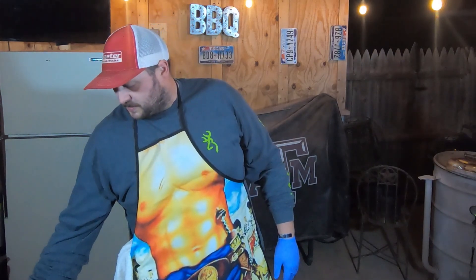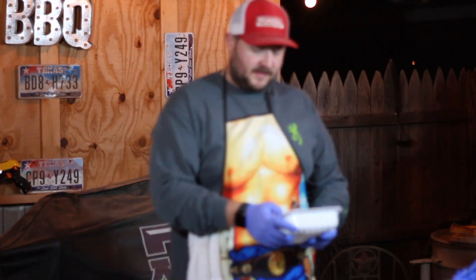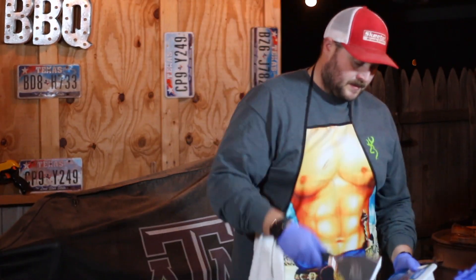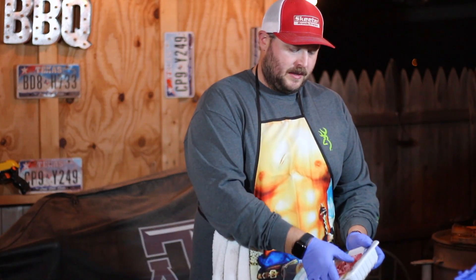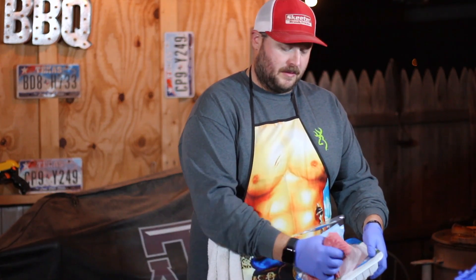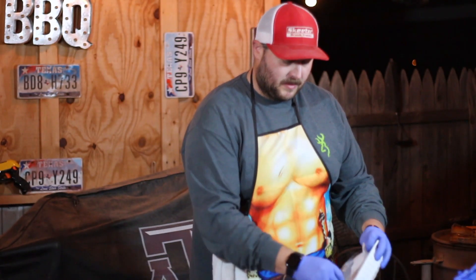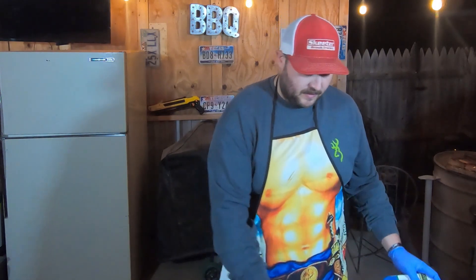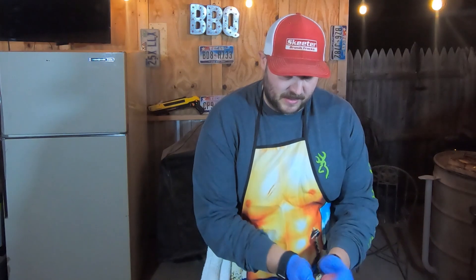We're going to be starting with some 93% lean, 7% fat ground turkey meat. All we're going to do is take a little salt and pepper, throw it on there, and make a couple of patties. We're not going to make these patties super huge, and you'll see why — because we're going to be adding a couple of different ingredients to this burger that aren't exactly burger-like. They are very Thanksgiving, and they come together to make an absolutely delicious combination.